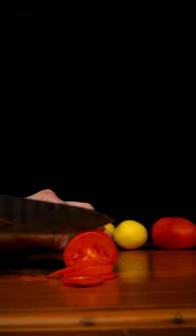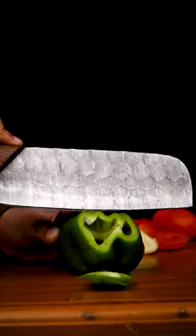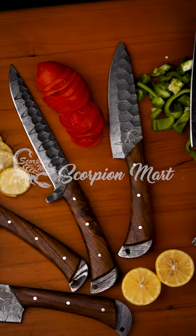It is very useful, and it is the best gift to give someone. If you also want this Knives Chef Set, you can go to the Scorpion Mart website to order it and get a limited discount offer.